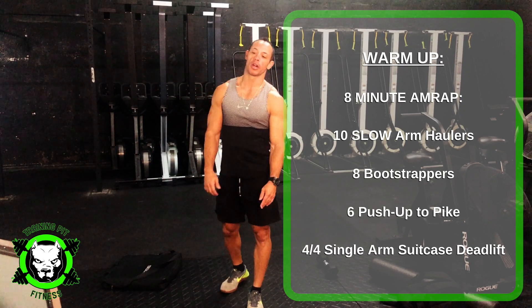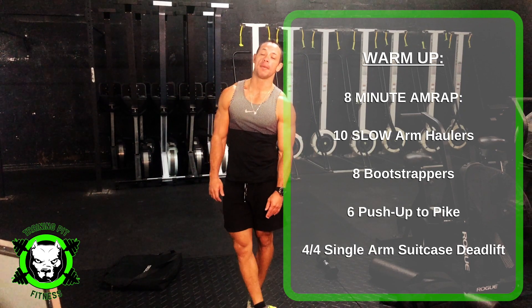Alright, for Wednesday's workout warm-up, it's going to be an 8-minute AMRAP.